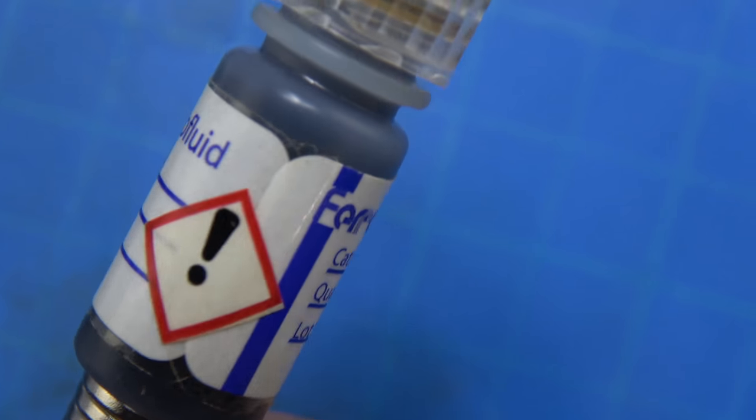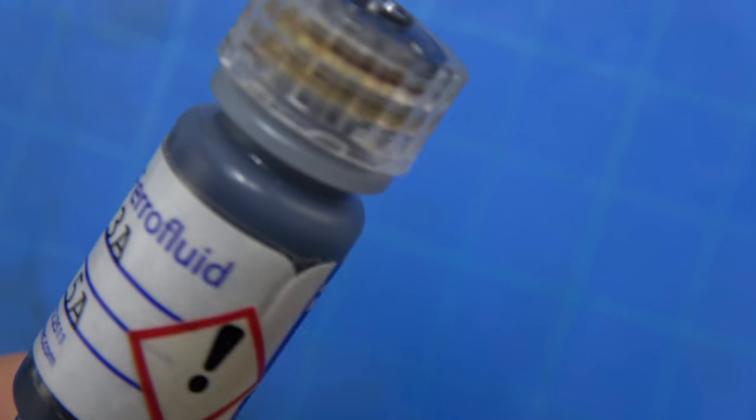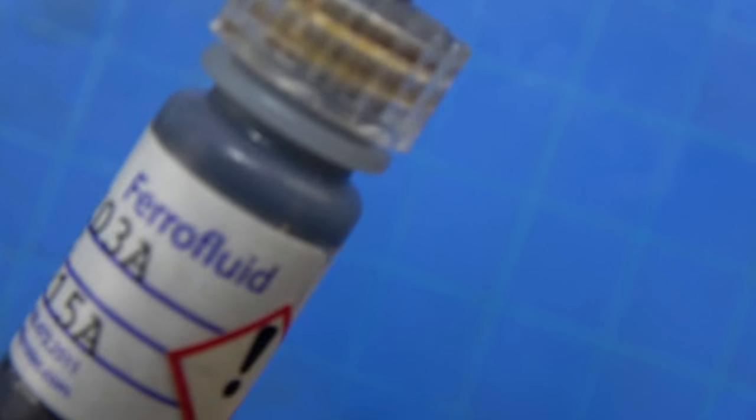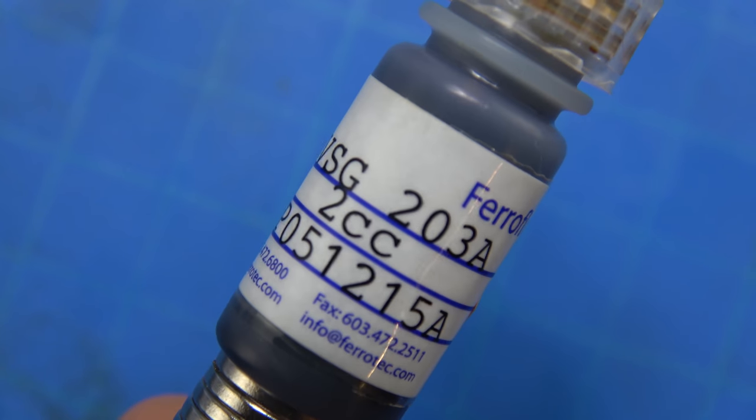I've played around with their mag-sealed AR clutch shield before. That's fairly straightforward and simple — it's just a magnetic disc that works alongside the AR clutch sleeve and creates a fluidic seal against debris and water. But I've never worked with the actual ball bearings themselves.